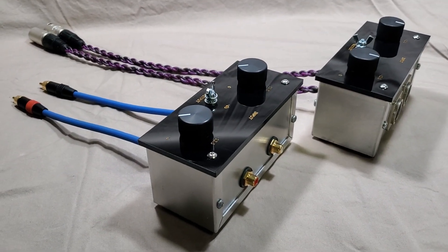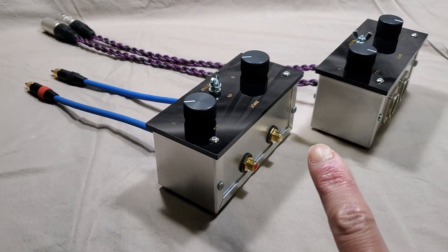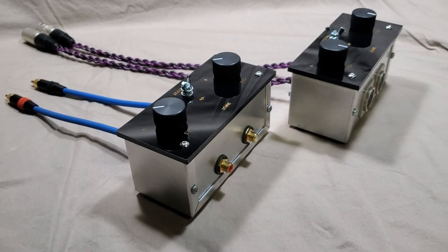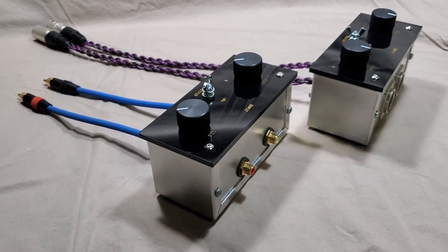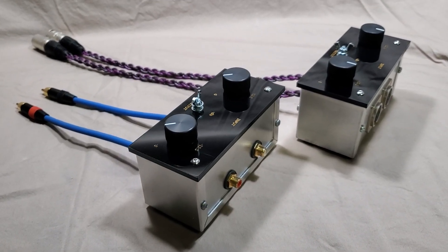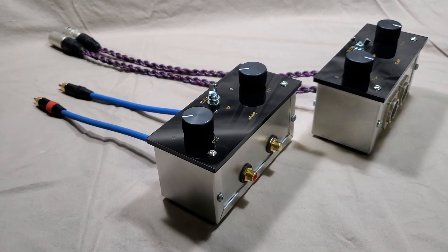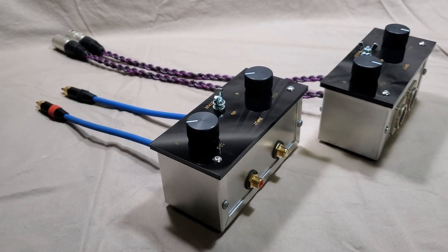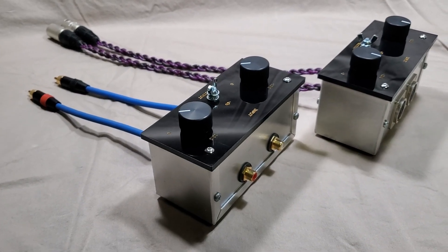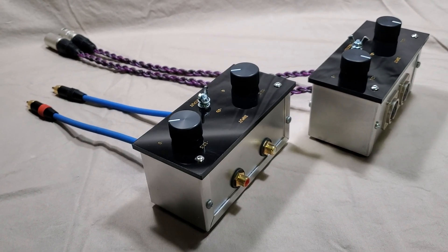You can also use this attenuator between a DA converter and a preamp, to attenuate the DA converter output to match your phono stage output. There are a lot of older preamps out there that don't have input level adjustment, and many customers have that issue. It's a legitimate issue worth making a product to fix.